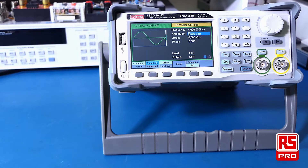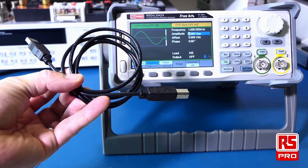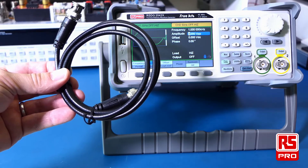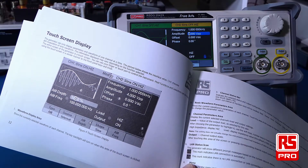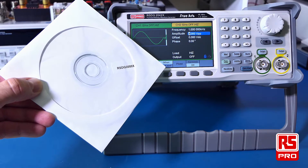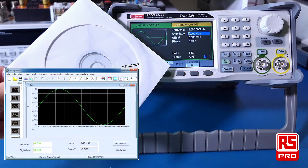The RS-PRO RS-DG2000 series is provided with the following accessories: various international power cords, a USB cable for connectivity to a PC, a BNC coax cable to output signals from the signal generator, a helpful quick start guide which will explain the key functions and operation of the device to get you started, a CD with a digital copy of the quick start guide, a detailed user manual and the EasyWave software which will allow you to work with arbitrary waveforms.